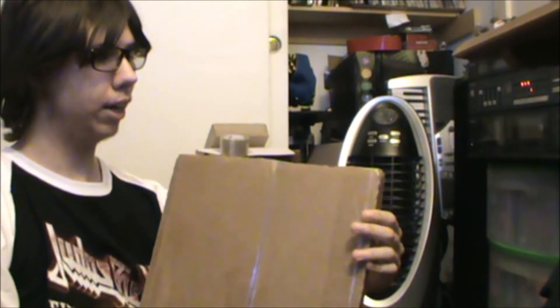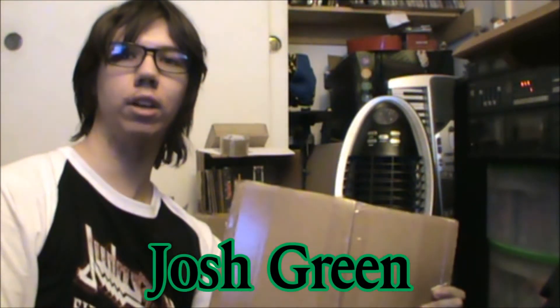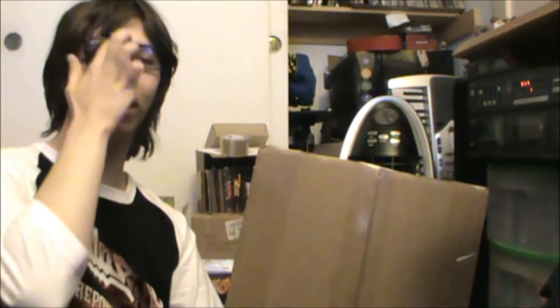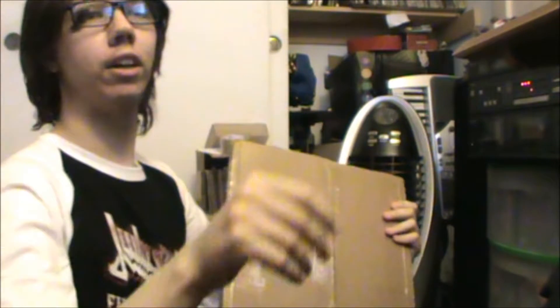He definitely collects vinyl for sure, and he happened to send me something. His name is Josh Green, over on Facebook and the Forces of Steel forum — a good friend of mine. He just wanted to send me this record that he thought would definitely be up my alley, and I'll be getting to opening this real soon. Let me get out my scissors.